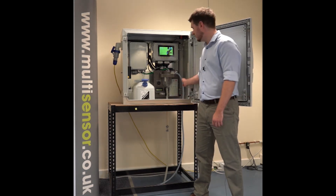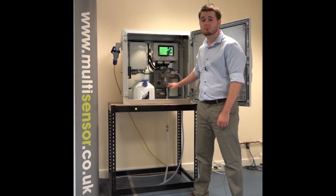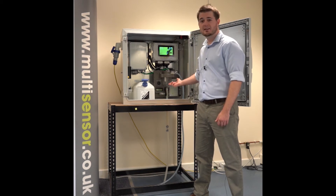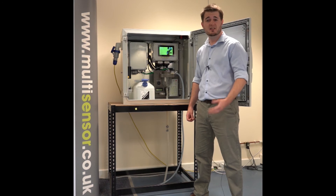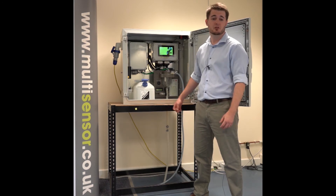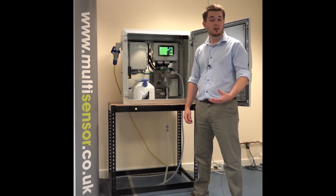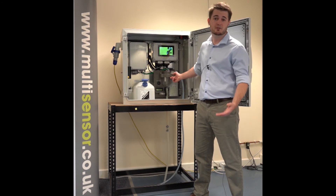A wastewater sample is taken periodically by the sampler and stored here in the chamber. Automatically, sodium hydroxide is added into this sample, which raises the pH above 12. This has the effect of converting almost all of the ammonium present in the solution into ammonia. An equilibrium is then formed between the ammonia in the water and the ammonia in the gas phase, or the headspace.